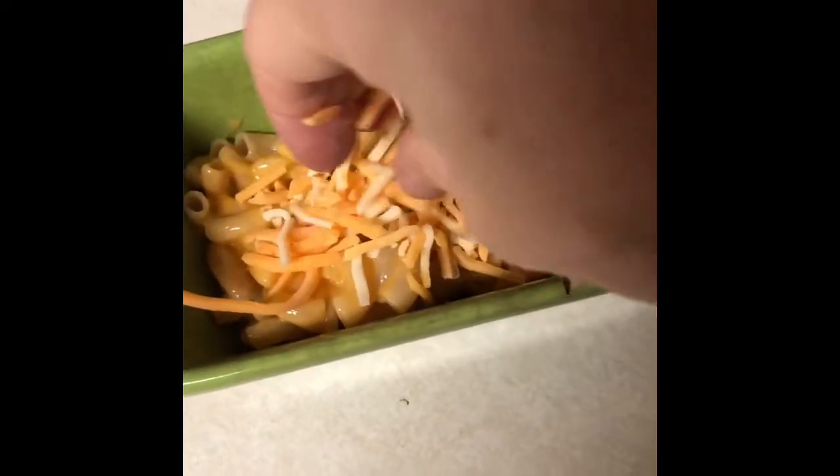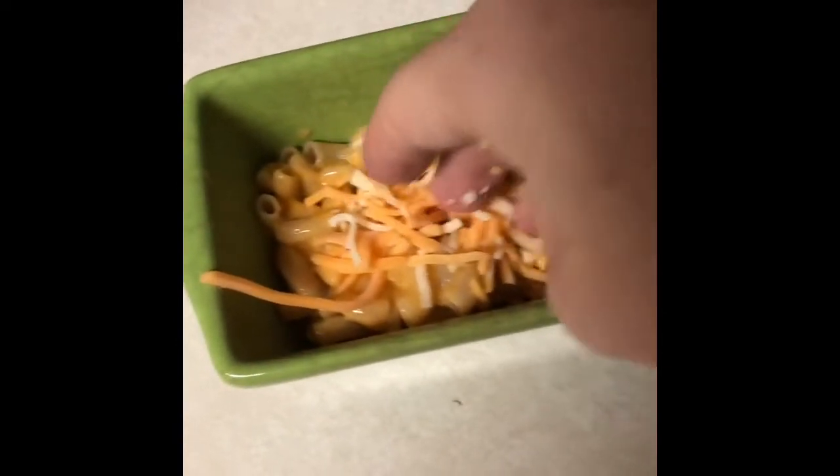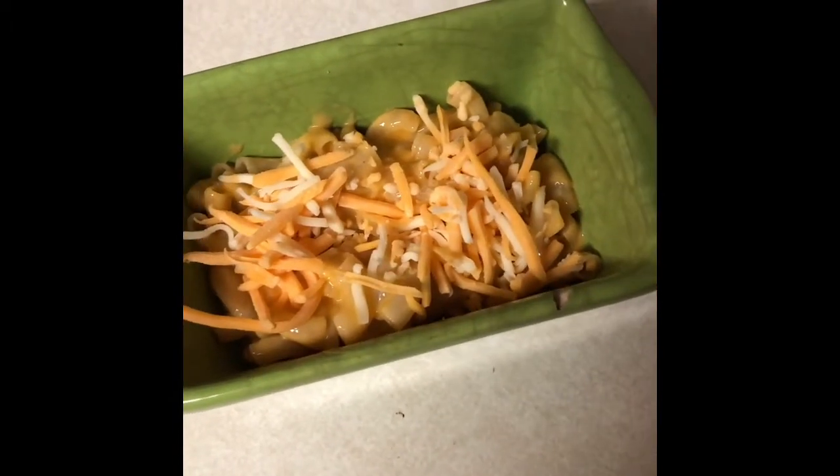Then you're going to add your own type of cheese. In this video I use Mexican blend. You can use mozzarella, you can use whatever cheese you prefer. I also like to add American cheese because I think it gives a nice flavor, so here I am placing a slice of cheese.